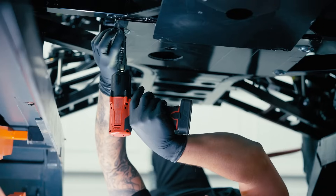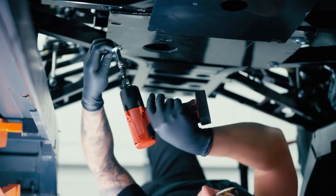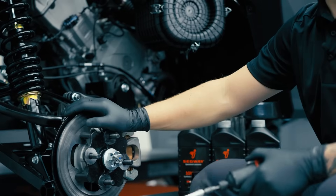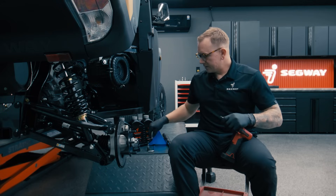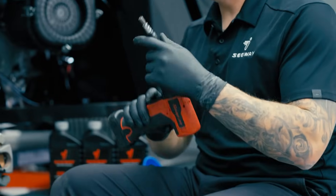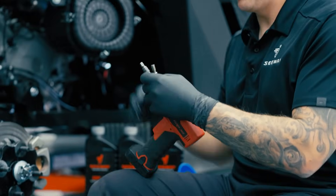First step is removing the skid plate from the underside of the frame. As you guys can see here, we took the rear wheel off — that's not needed, we just did that so you guys have a better field of view of what we're working on. Once you've got the skid plate removed with your 10mm socket, that's when you're going to want to use your 8mm Allen key to remove the oil drain plug.